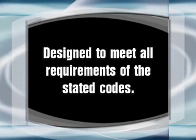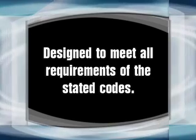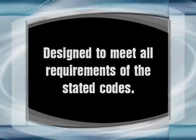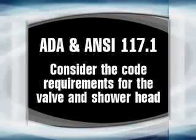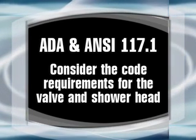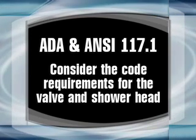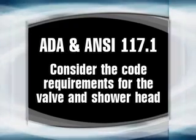The code-compliance showers provided by Praxis Corporation are designed to meet all requirements of the stated codes for the given product. For ADA and ANSI 117.1 compliant products, it is important that the project has considered the code requirements for the valve and shower head placement as well as the finished floor to shower threshold profile.